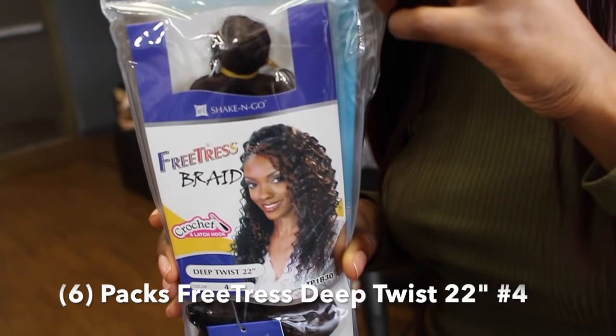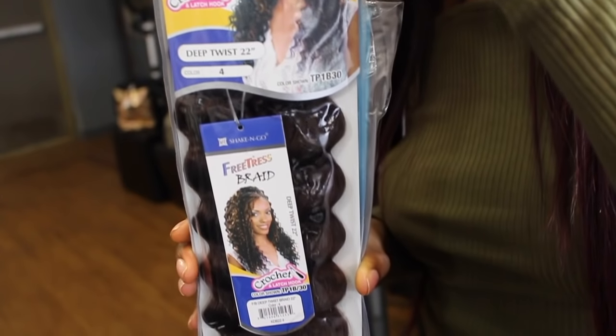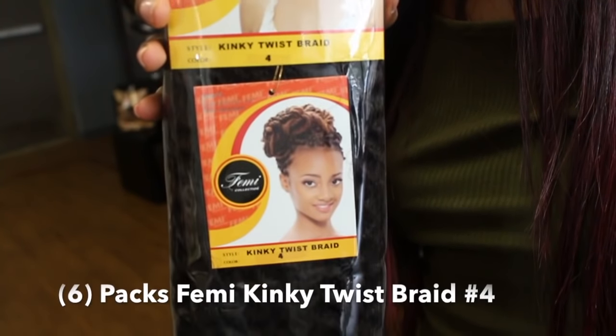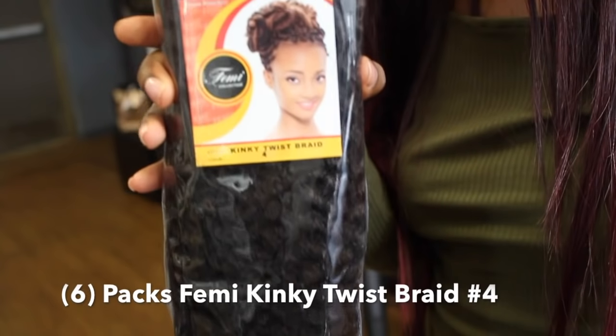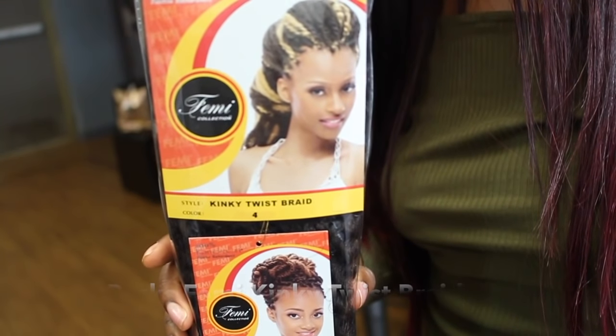You're going to need six packs of the Freetress Braid Deep Twist 22 inches in number four, and six packs of Marley hair in Kinky Twist Braid number four. You can buy fewer packs to make your braids bigger, or more packs if you want them smaller.